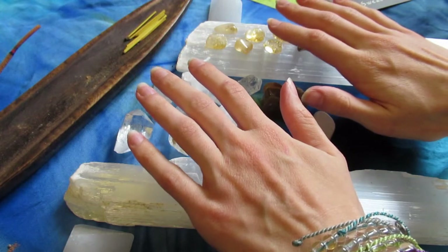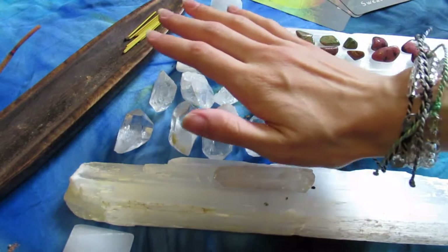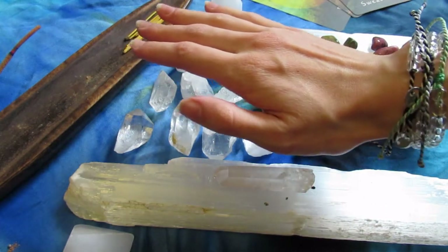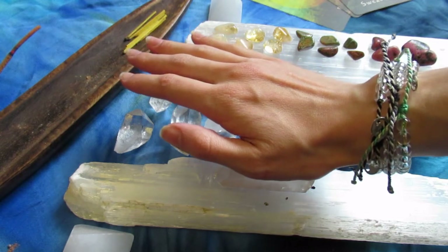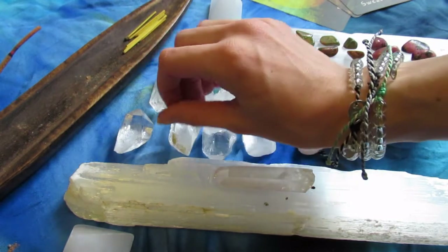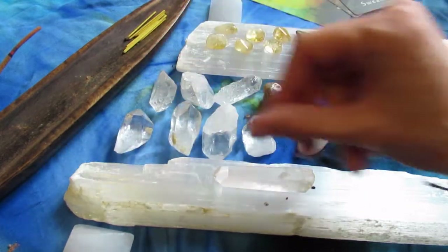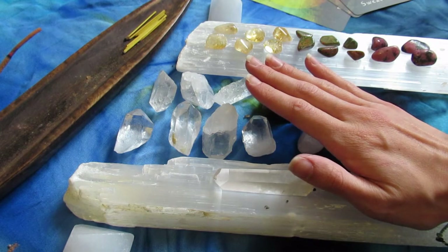These are the cards I pulled — I will pull one more later in the video to have four. These were the first three I pulled. I then sit with those for a second. This deck I don't use very much, but when I do it has such a beautiful frequency — it just called out to me for this grid.